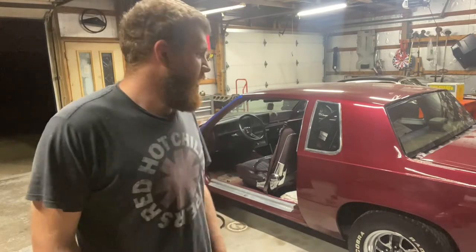Hey everybody and welcome back to the Busted Grill Garage. Tonight we're finally going to tear into our G-Body, aka the background to all of our videos that we haven't touched in probably about six months.